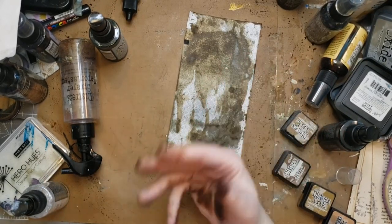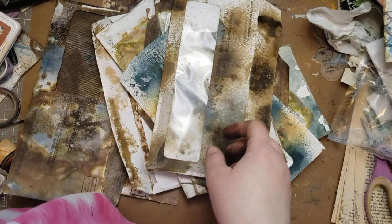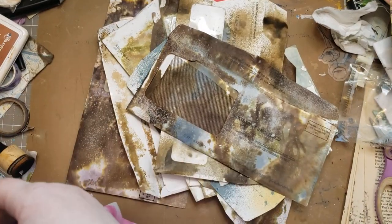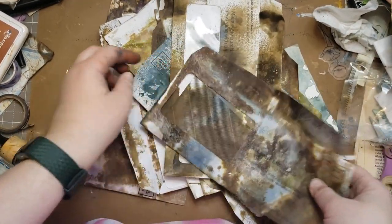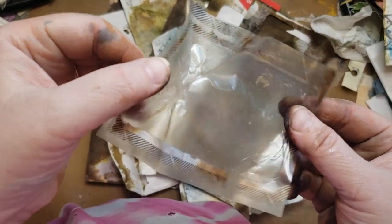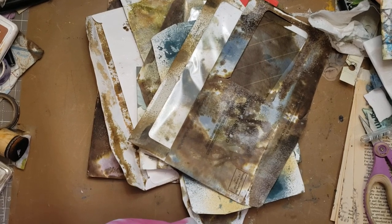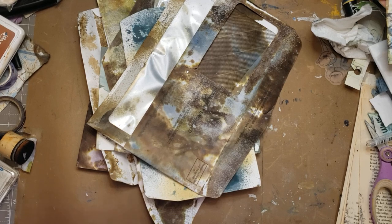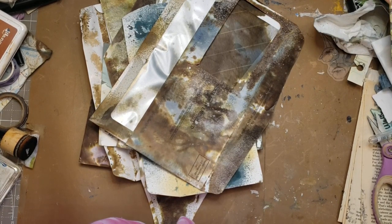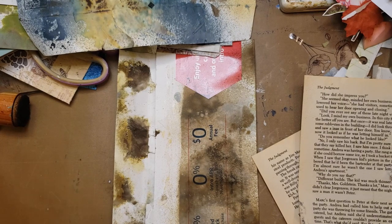I didn't put any liquid gloves or liquid dairy on, but it does help. I did do a little bit — I believe I used the picket fence, it could have been the dilutions. I just kind of sprayed it randomly on each piece, which is kind of the one thing that's the same on all of them besides brown. But I can't dry them completely with my heat gun — don't use your heat gun on your envelopes with the windows. So I'm going to stop this video and splice it together when I'm able to finish it.